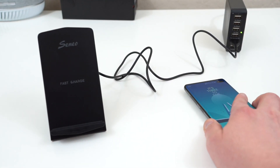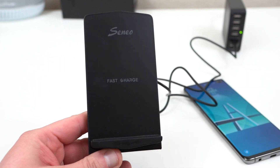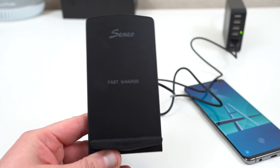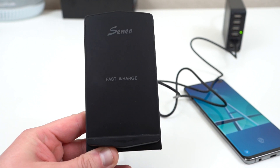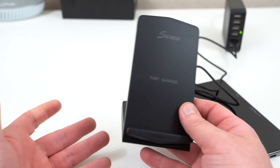So the good folks over at Empow sent out this Neo wireless charger, and I'm going to show you guys this today. I'm also going to have a giveaway at the end — I'm going to give one of these away. If you want to win, just stay tuned, drop some comments below, and follow me on social media and I'll pick someone at random.